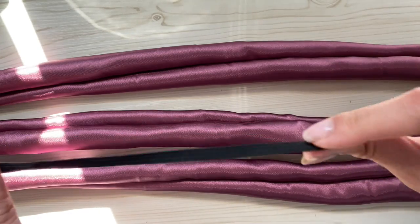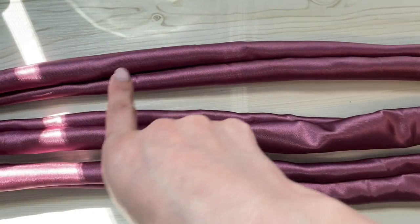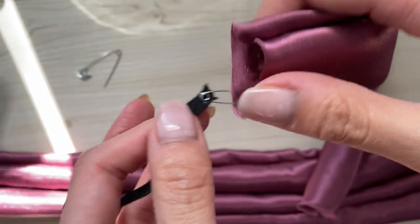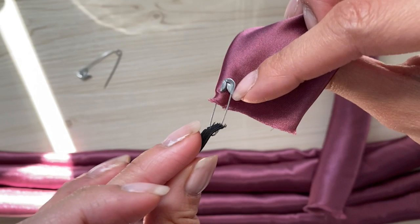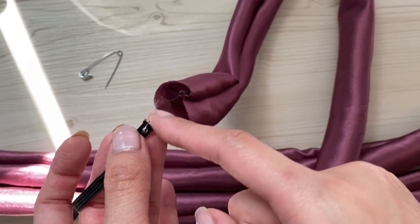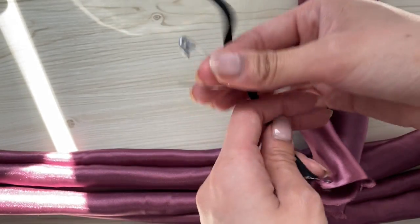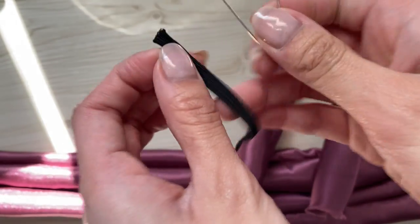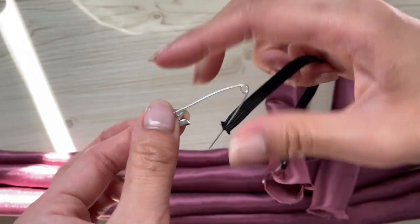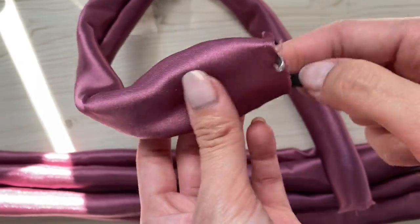Now we're going to take our elastic and feed it through the fabric. I've already attached two safety pins to the elastic — they hold the place of the elastic so I don't lose it. I'll pin down the other side as well. We're going to use a safety pin to guide the elastic through the fabric.